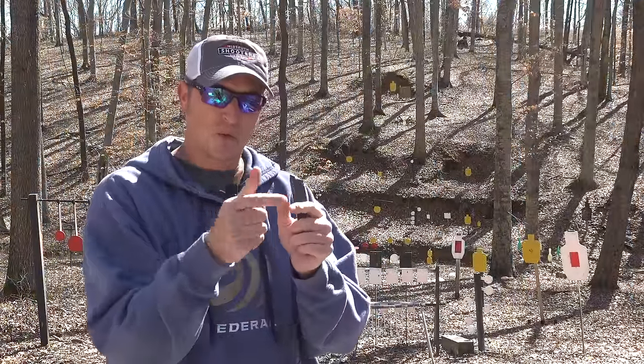I grew up shooting a High Standard. If you watched my video a couple months ago about my first pistol, my first 22 pistol ever was a High Standard — not this nice, just a regular M101. This is the Supermatic Trophy.